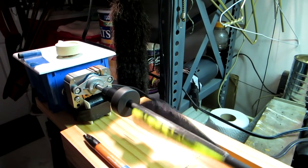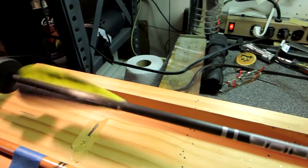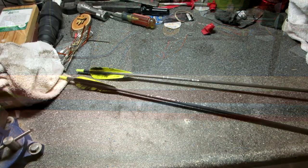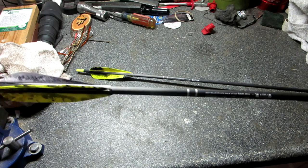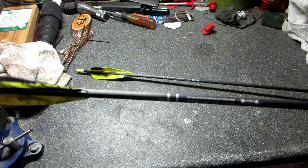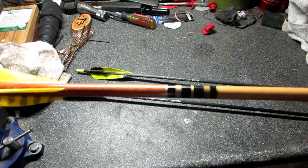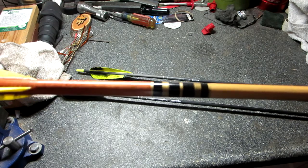That is my DIY crester. You might say the cresting machine was a little overkill for this little job I did tonight, but it does make it quick and easy and makes nice neat cresting. Those bands are pretty nice. Where the cresting machine really shines is when you're doing more complicated cresting. Here's some I did a few years back with black and gold on a stained crowned arrow.